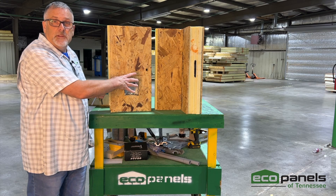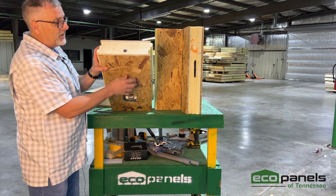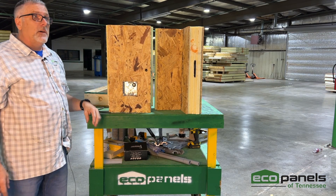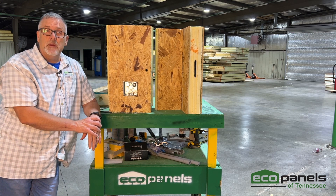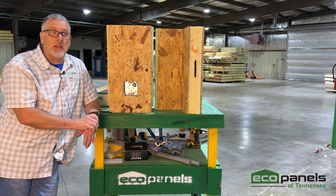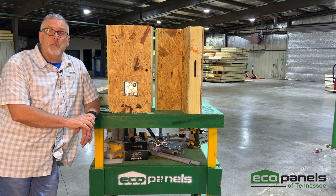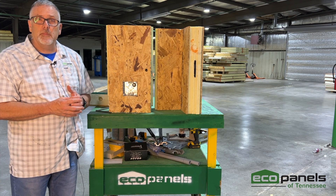Each electrical box has a conduit chase that connects from the box to the end of the panel. On a crawl space or basement, the chases typically go down to be accessed from below. On a slab, the chases may go up to be accessed at the top of the wall when running wiring. Every house is different, so we can get into those details for your specific project.